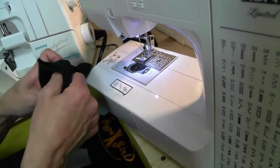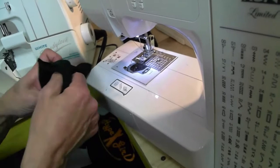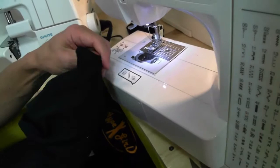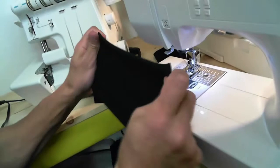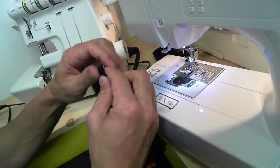Since we're not using a serger, we don't want to see this raw edge, so we're going to turn this inside out — that's right, turn it inside out. Push the corners through just like that, make sure the corners come right out, roll them out, give it a nice little tug, and bring the corners together.